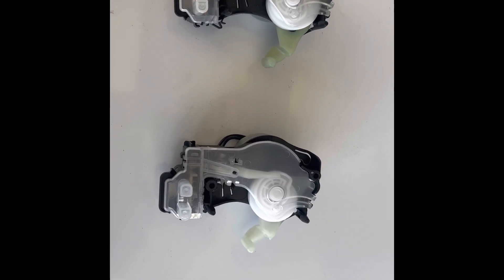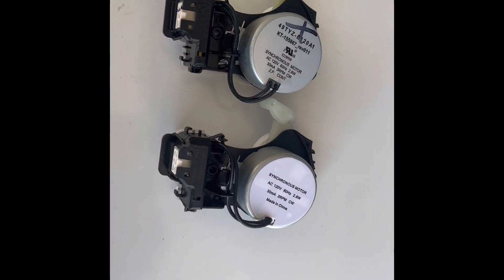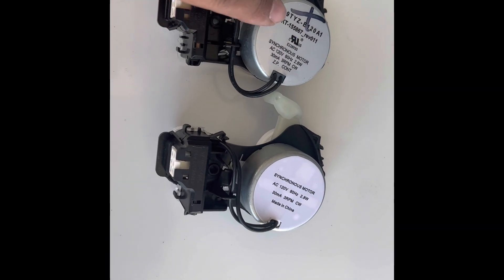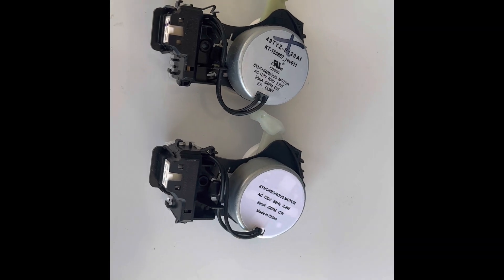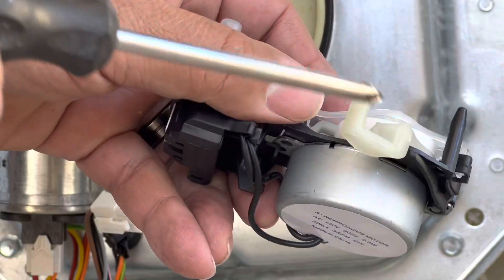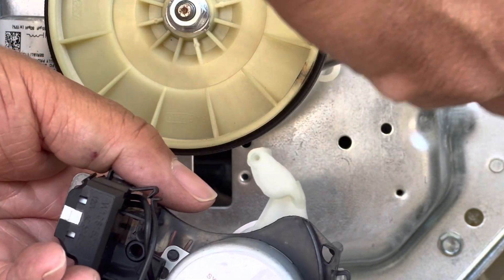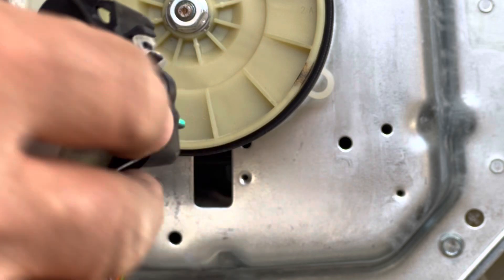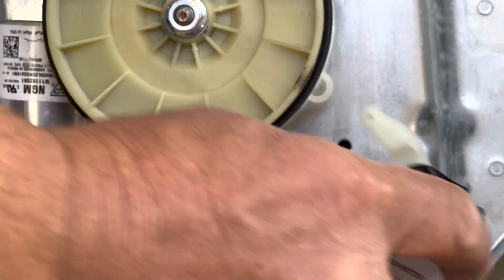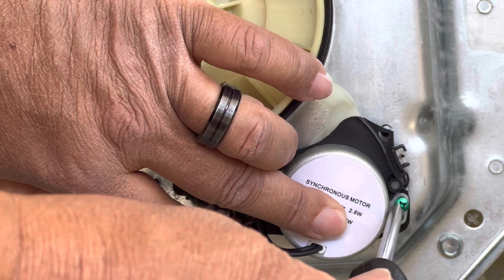Here are the two shifters — the new shifter and the old shifter. Compare the two to make sure you get the right one. Also make sure you put an X on the old shifter so you don't accidentally put the old one back on. To remount the shifter, the leg slides right into the little circle there. Slide the leg inside the little hoop and start mounting the green Phillips head screws to the washer.